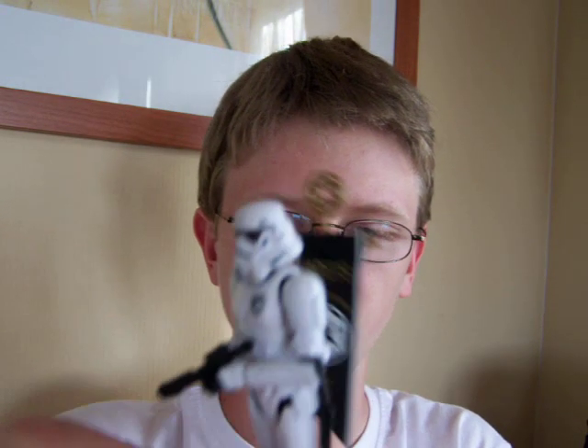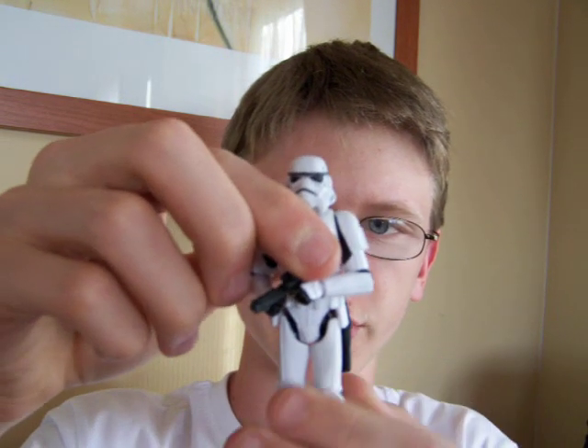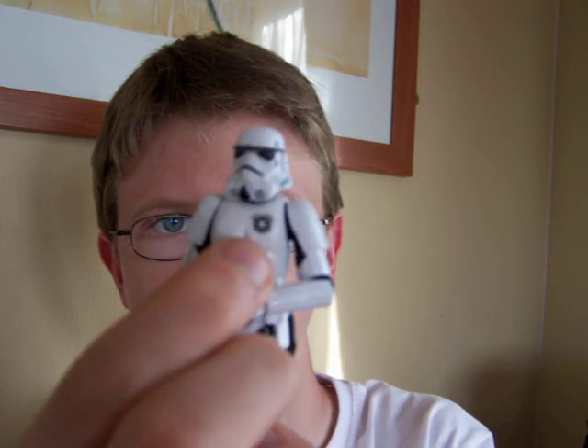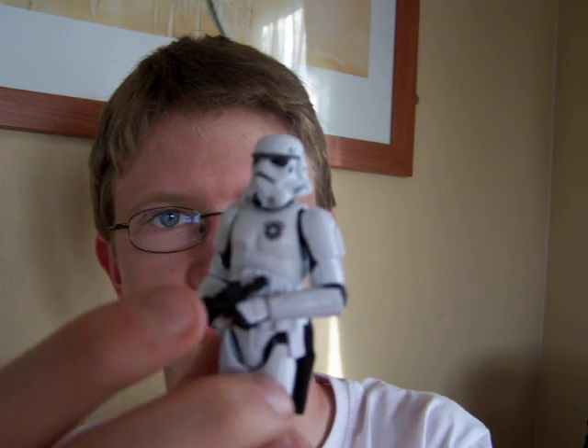The figure itself is just a slight repaint of a vintage Original Trilogy Collection Stormtrooper. The only major difference is the little logo on the chest armour, which is the Imperial Insignia with '501st Legion' across the top.